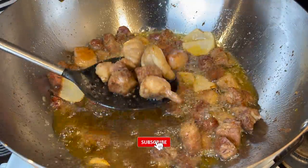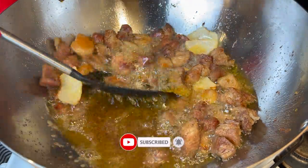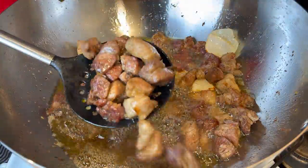So this is how I want it. I'm going to go ahead and scoop out the pork, leaving the onions in there, and then I'll fry all the pork till it is all done.